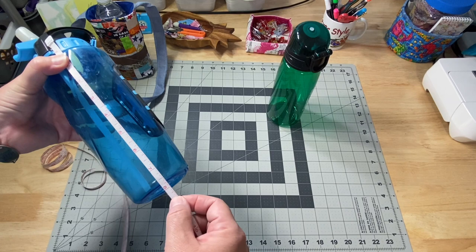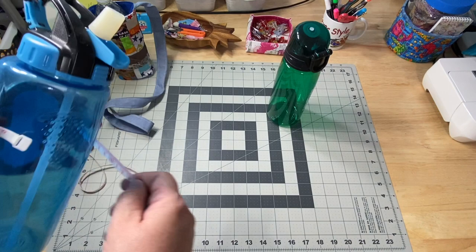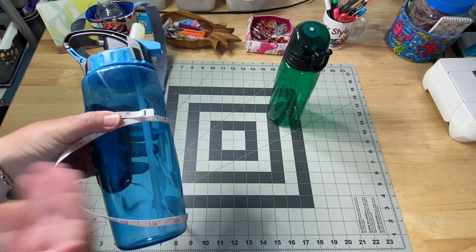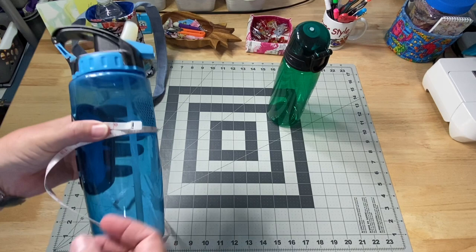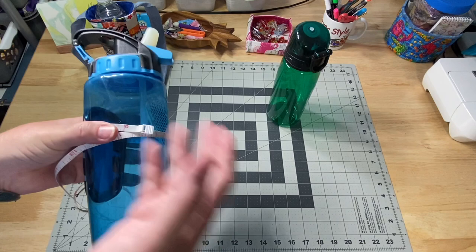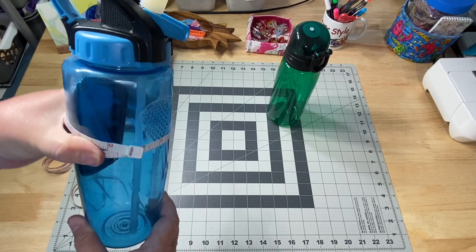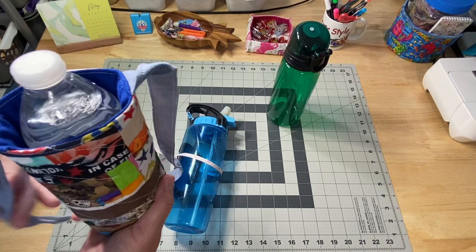I did cut mine at the height of the water bottle plus two and a half inches, and you want to give yourself a half inch to an inch depending on how tight your quilting will be. So if my water bottle is eight inches, I'd probably go up to about 11 or 11 and a half inches for my height. The width is going to be the width of your water bottle, but I went another three or four extra inches. I'll show you on Saturday how I figured out the exact size. You want to start with a piece big enough to go around the water bottle, with extra room for seam allowances and ease so the bottle isn't super tight to get in and out.